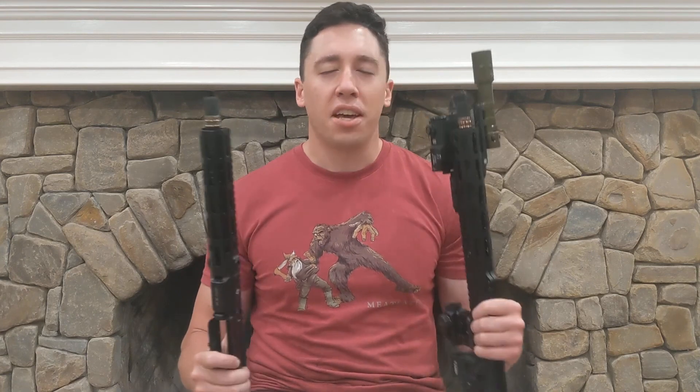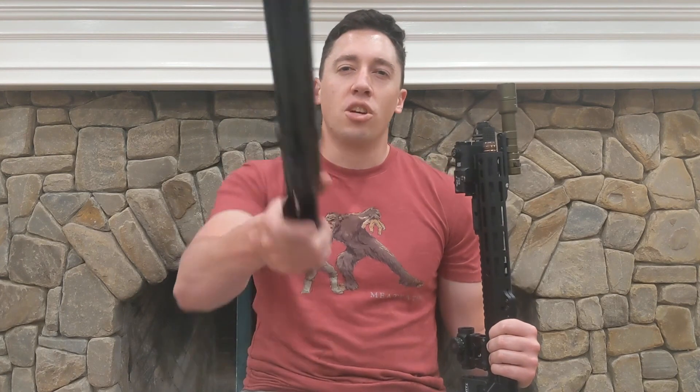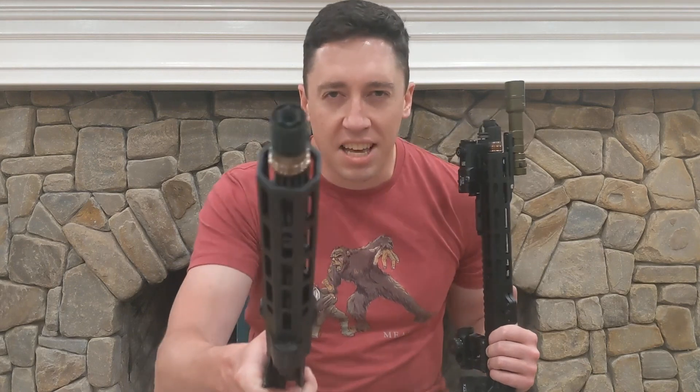Thanks so much for watching. I appreciate it if you give me a like, and if you care to subscribe it definitely helps get the channel up there. I don't put out videos very often so you won't be constantly bombarded with notifications. Have a great day — and over-gassing kills, so go get one of these uppers.